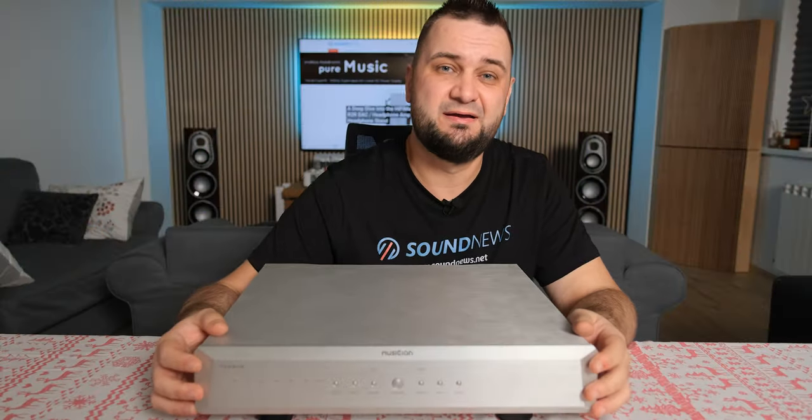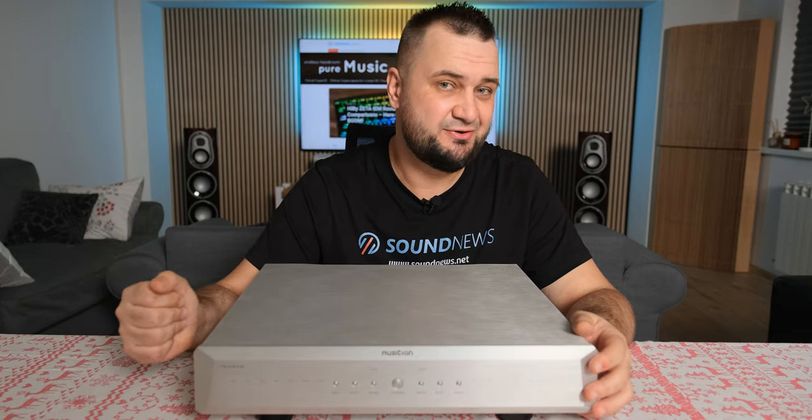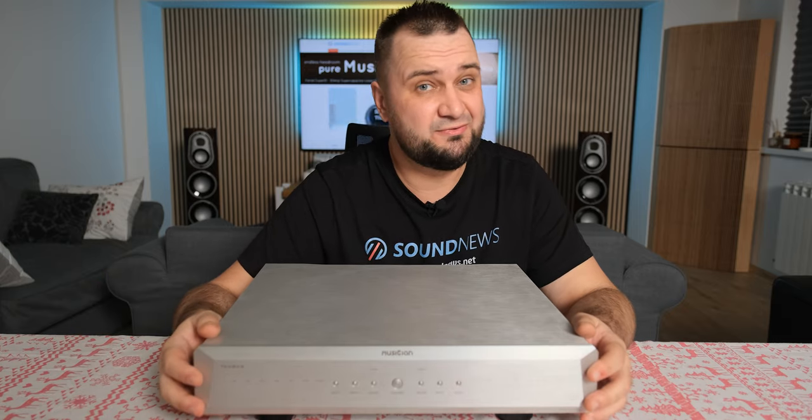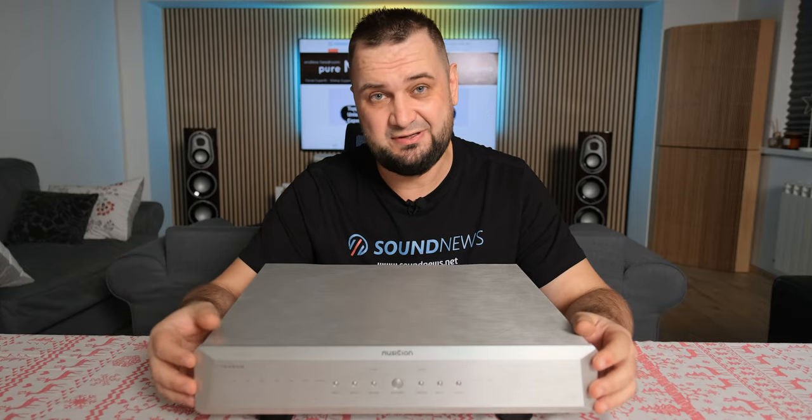Hi everyone and welcome back. Today I'll be checking out an exciting digital-to-analog converter. I've already covered plenty of R2R DACs around here, but I believe this one has a few tricks under its sleeve which I'll mention in a second.